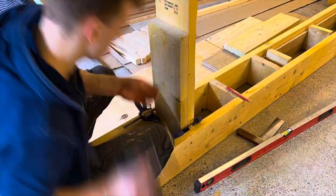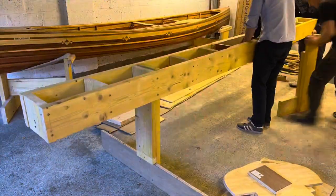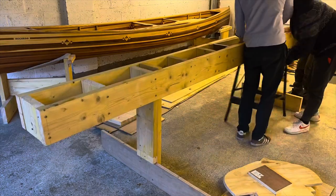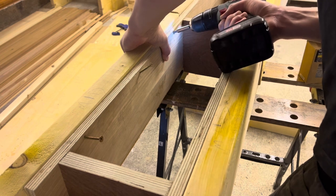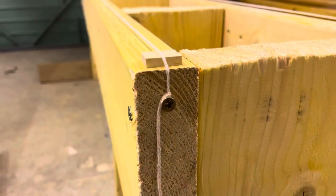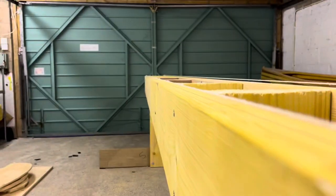To build our Strongback, we used some 5x20cm structural timber. This is a bit overkill, and some thick plywood would do just as well. It is crucial that the top edge of the Strongback is straight and level, and this can be checked using a string line and a spirit level.